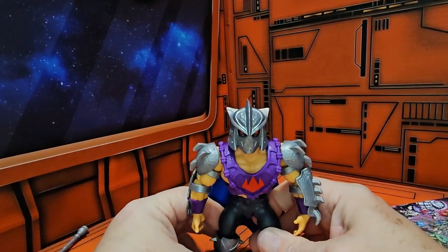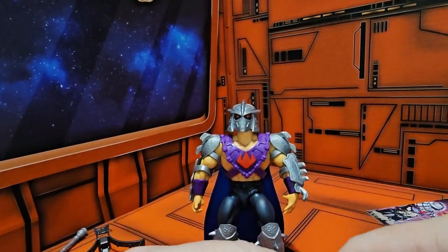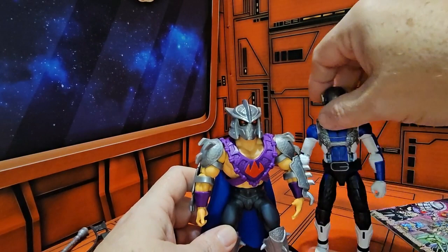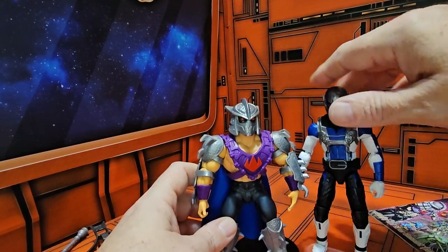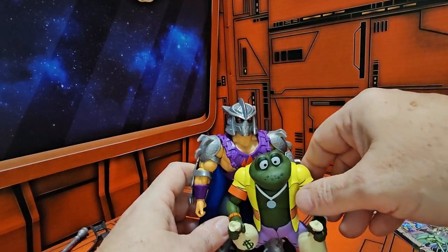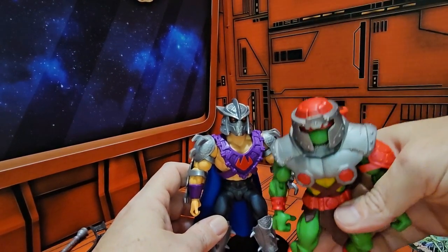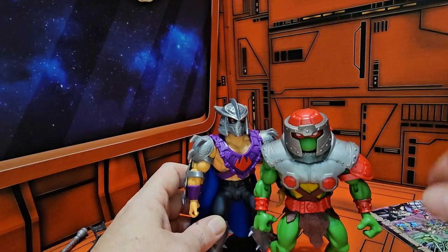Standing him up and getting him into a standalone pose, Shredder comes in right at six and a quarter inches. He will be beefier than a Marvel Legends figure and just a little bit shorter than them. Bringing in Knecktor of Toad for comparison, and then Raphael from the same line, we can see that they all fit in very nicely together.